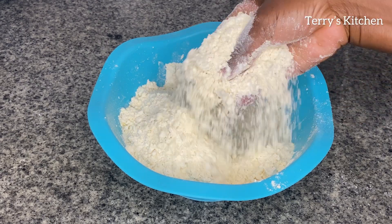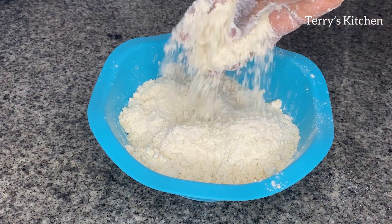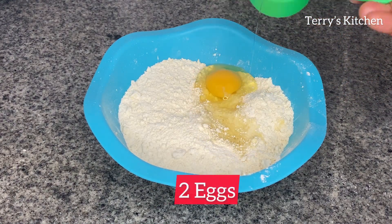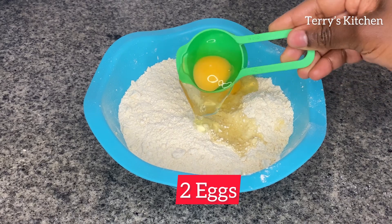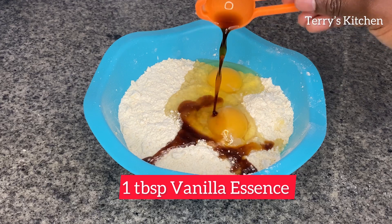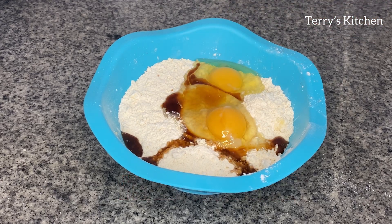Your flour should be as crumbly as shown in this video. Then we'll go in with some eggs — I've used 2 eggs. We're going to add the 2 eggs. After that, we're going to add 1 tablespoon of vanilla essence, but you can choose to add an essence of your choice. Then we're going to mix all that well.